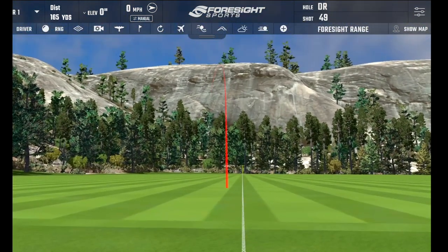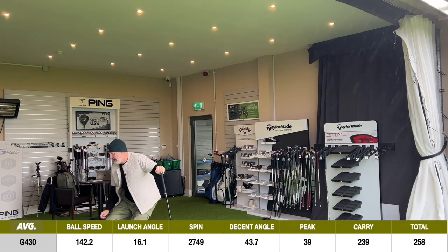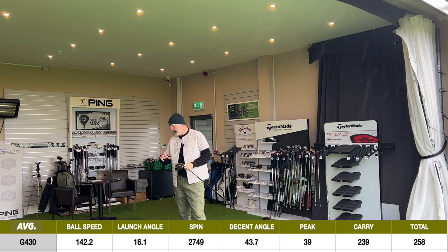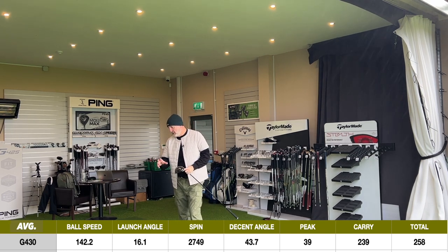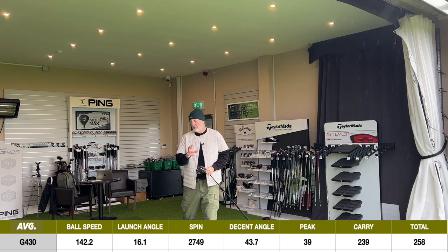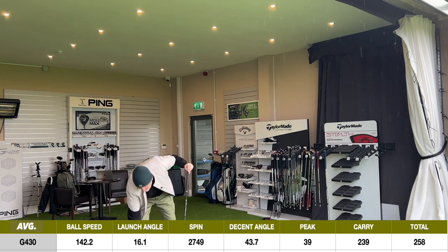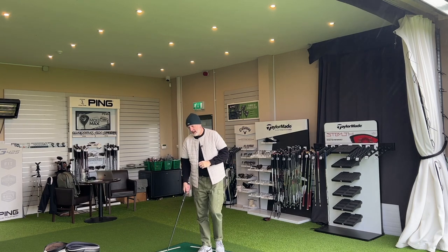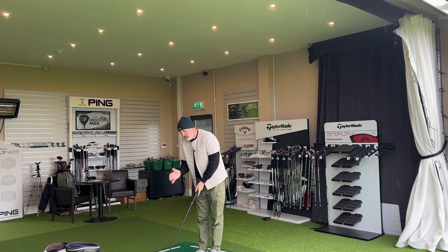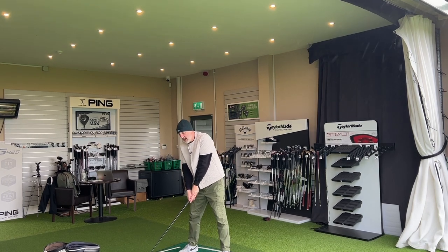We've got off to a good start, which is always nice. That ball is travelling. I've got a 10.5 degree head here. We've got a 16 degree launch on the first ball, 142 ball speed — which is incredible — 2,700 spin, and 239 yards carry. First ball off the club face: impressive set of data. Probably launching just a little bit too high and spinning a little bit high if you're being ultra critical, but this setup is very much aimed at the mass market with a regular shaft and 10.5 degree head.